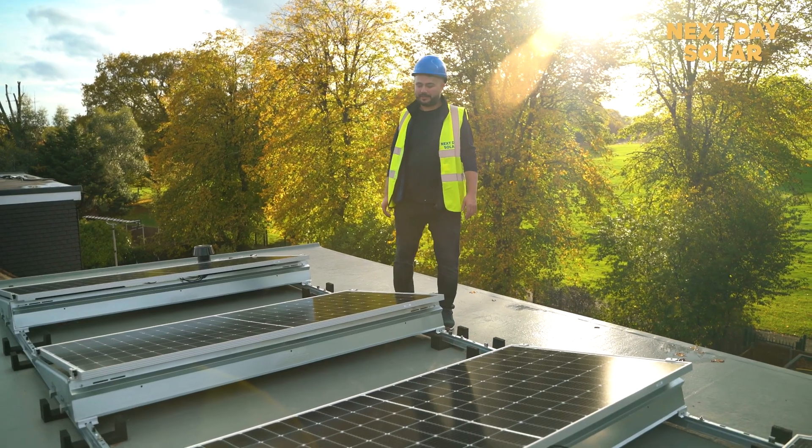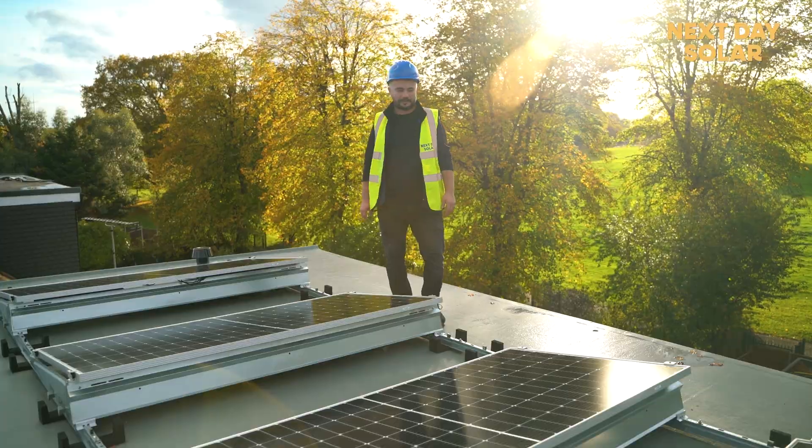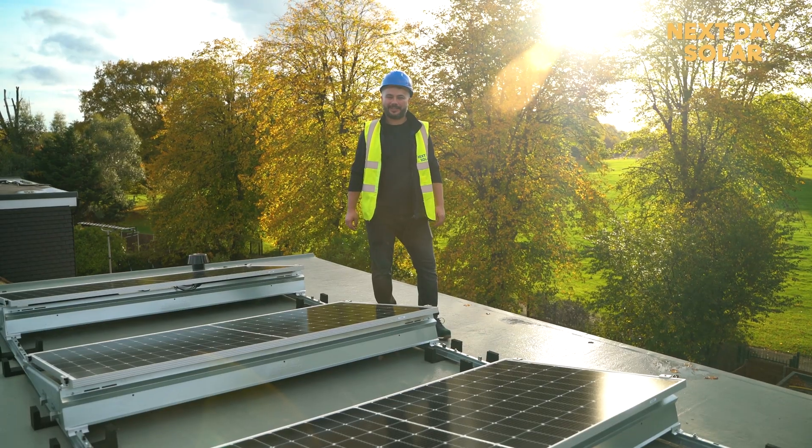So at the end of day one, as you can see, the panels are already installed on the flat roof here, ballasted, everything is mounted, and hopefully tomorrow, if the weather will be the same, this property will generate its own green electricity.